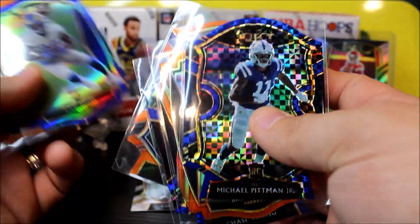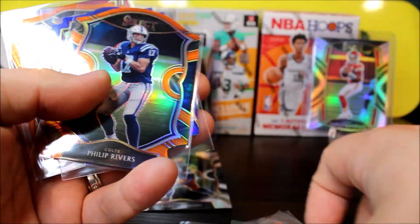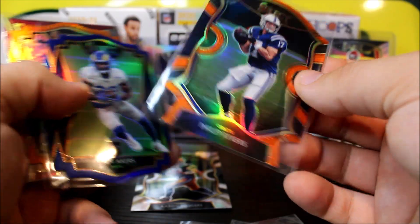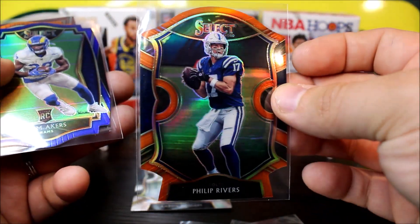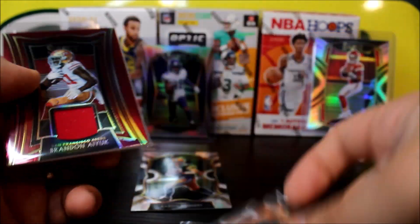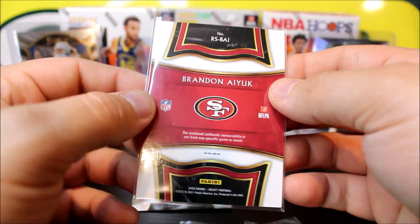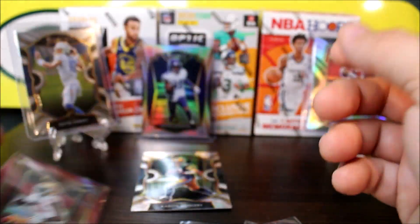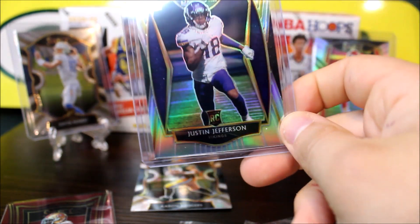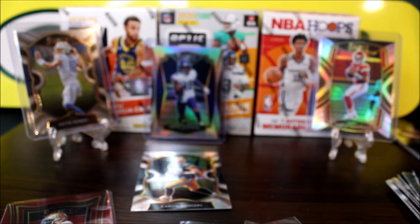This is the final pack. I'm sensing a Justin Herbert card — this does feel thick, so we got some kind of patch in here. We got a Lawrence Taylor. This is going to be our blue die cut — it's going to be CMC, and it's a silver too, so it's a die cut silver CMC. Not too bad. And here's our patch, guys — our patch is going to be Brandon Aiyuk for the 49ers. It doesn't say you're going to get a patch, but I guess some boxes have it.